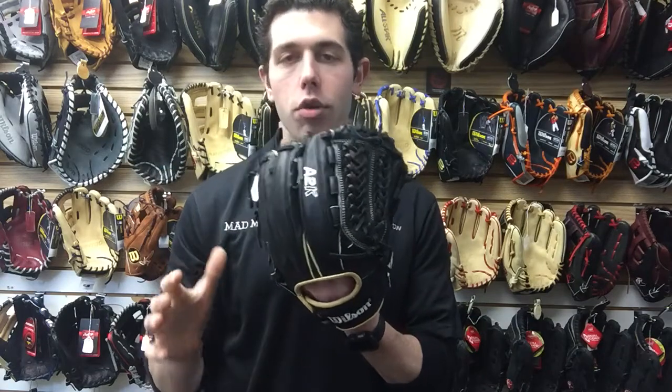It's going to be available in right hand and left hand throw. The A2K series is going to be Wilson's top line leather that they put into a glove — it's select leather where they're picking the top 5%. You can feel it in the quality of the glove; it's a really high quality glove. If you're an elite pitcher or an elite third baseman, this would be the one to take a look at.